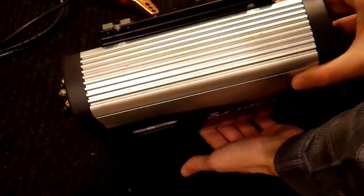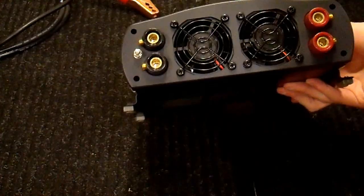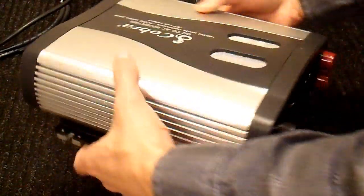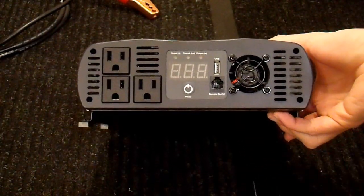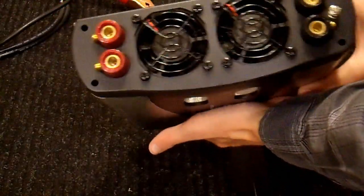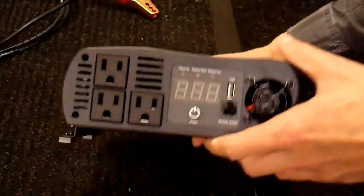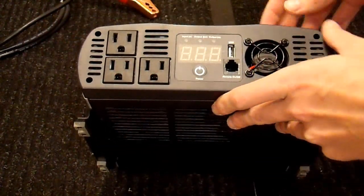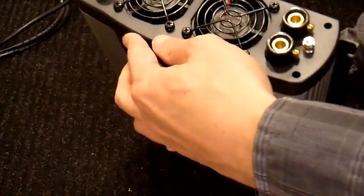And there it is — the repaired Cobra CPI 2575. I did more checks than what I showed in this video to make sure that everything is working properly. It's pretty clear that after only a small amount of use, one wire came loose and it stopped working. Somebody sold it to me cheap, and now it's fixed. It's also pretty clear that this has had very little use — all the fans are perfectly clean, there's no evidence of it being used in an application, the outlets feel brand new. So this is basically a new inverter at this point.